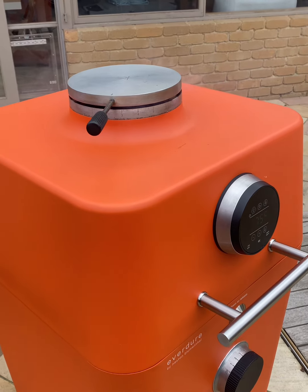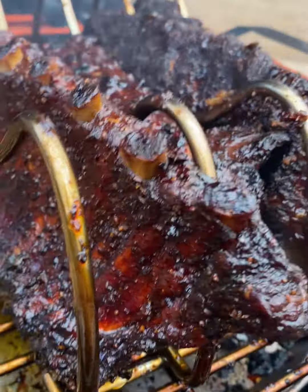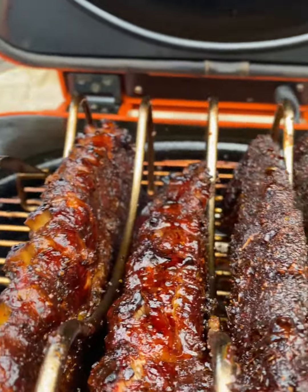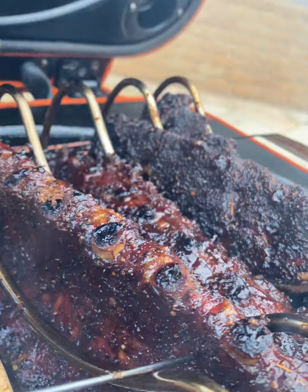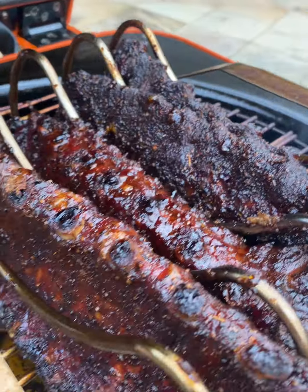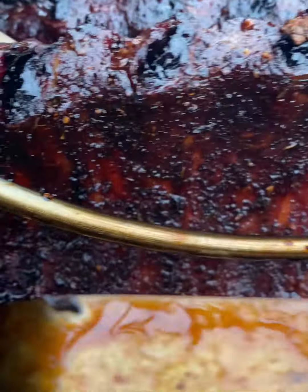Let's check out the spare ribs. Wow, smell that! Well, I've had three hours and I've got to say they smell and look quite amazing. They've just been caressed by a little bit of gentle smoke. Holy mother. Look at the colour — it looks amazing.